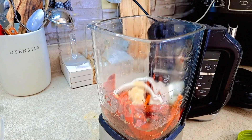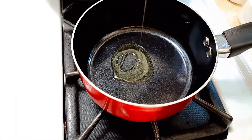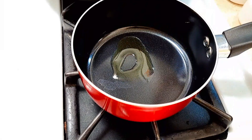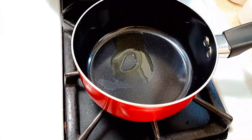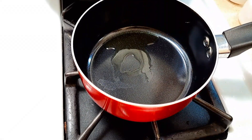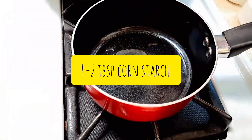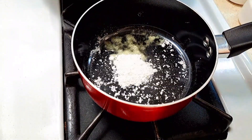Now we're just going to blend everything. Before adding the sauce to the pan, I'm going to add a little bit of oil first, then about one spoon of cornstarch because I want the sauce to thicken up.